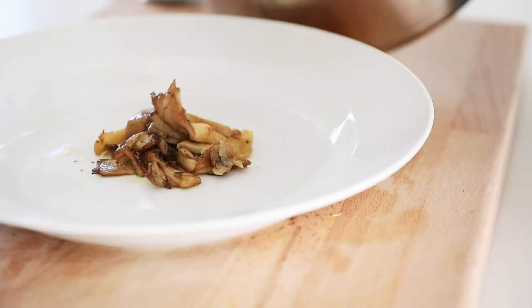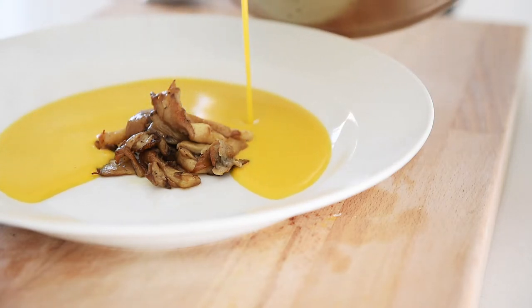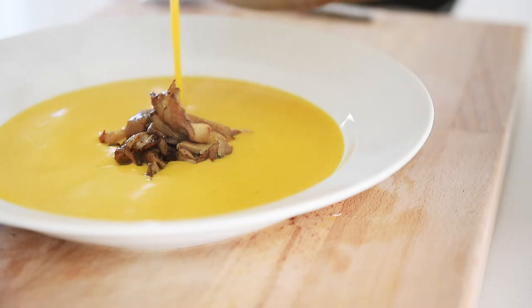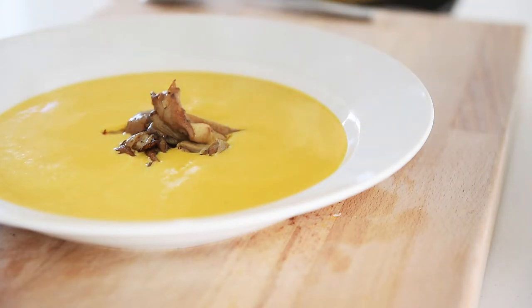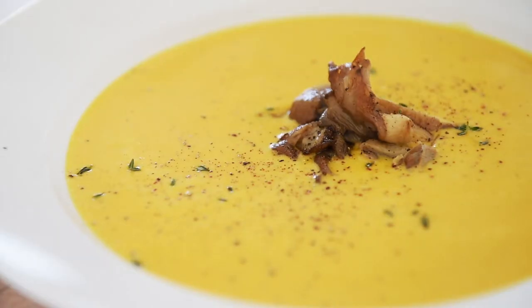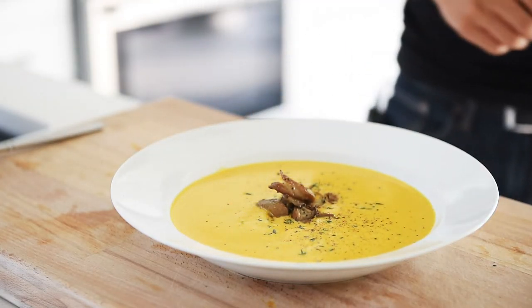Just place those incredible mushrooms in the middle of the plate and pour that absolutely incredible soup in. Olive oil, fresh cracked pepper, fresh thyme. I mean, just seriously, that is incredible.